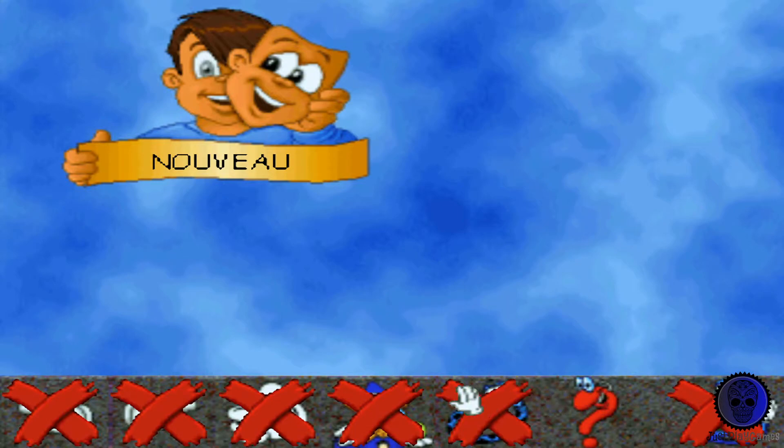Bonjour ! Bienvenue dans le monde merveilleux d'Adibou ! Il y a mille choses à découvrir ! Si tu veux des explications sur les éléments de ton jeu, clique le singe qui dit oui. Sinon, clique celui qui dit non, puis clique le personnage de l'écran pour que je sache qui tu es.